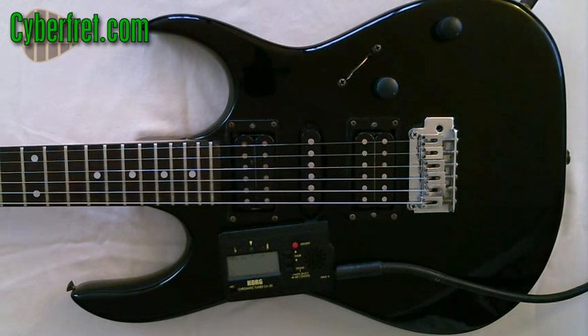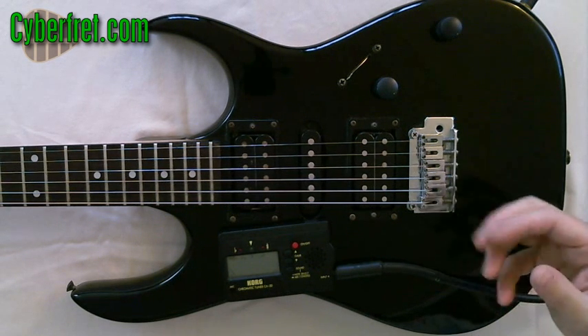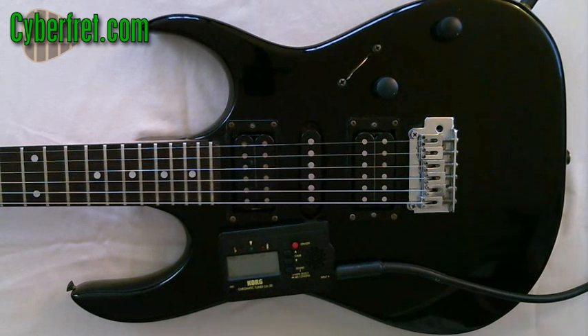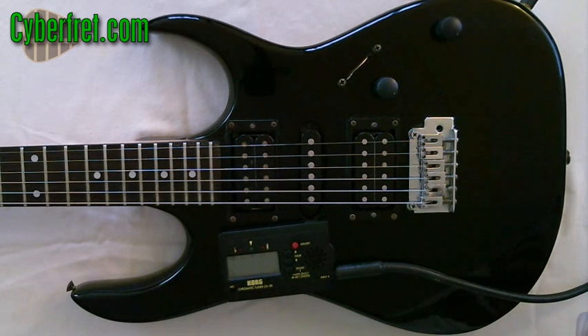If you change the gauge of your string — go to a thicker string — you need to readjust the intonation of your guitar as well as the neck to accommodate for those heavier strings.